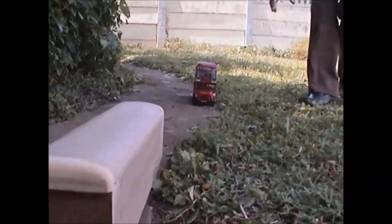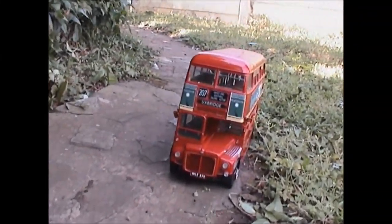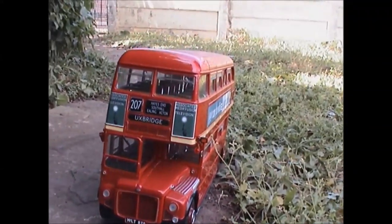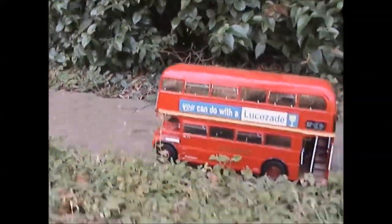And then, bringing up the rear, we have this example of a London Transport AEC Regent, which is actually made in metal — not in fiberglass and not in cardboard — AEC Regent double-decker, as used in London Transport.